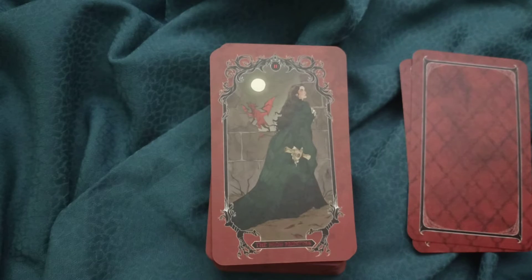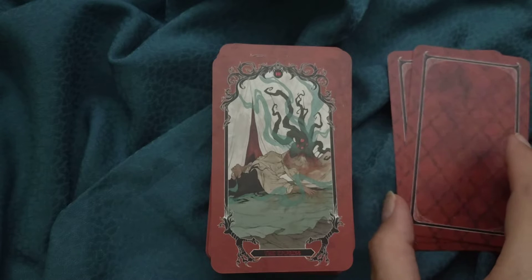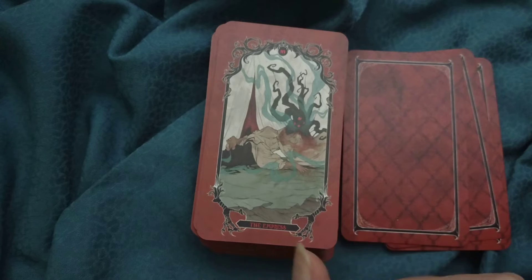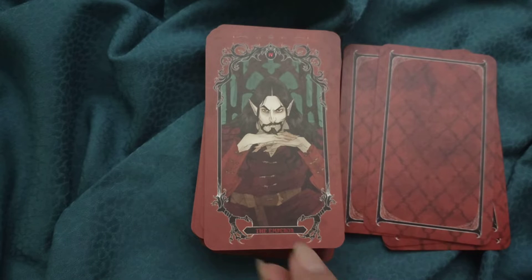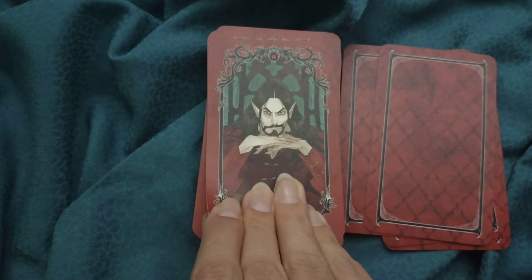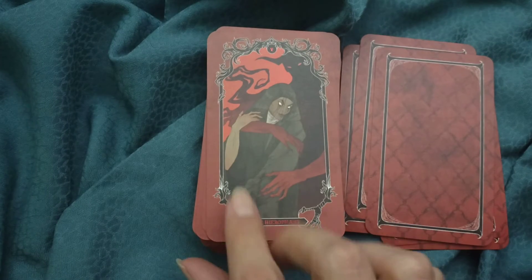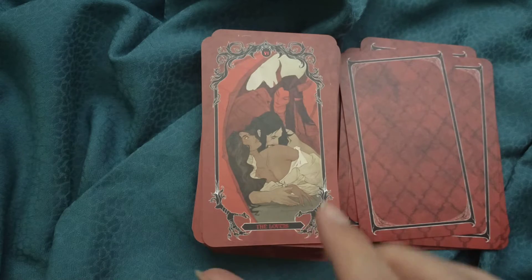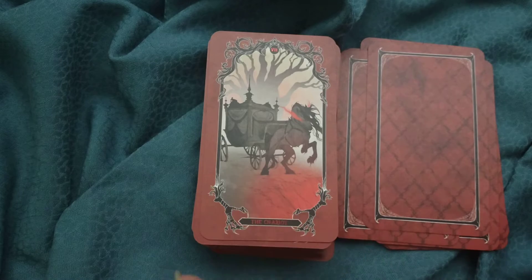The High Priestess, the Empress — it's definitely a horror twist on the motherly representation. The Emperor, kind of Dracula-ish. The Hierophant seems like a nun consorting with a demon. The Lovers — nice. The Chariot — nice.